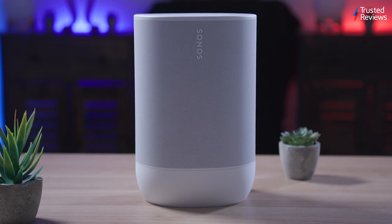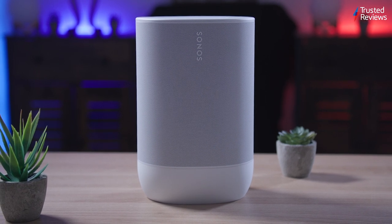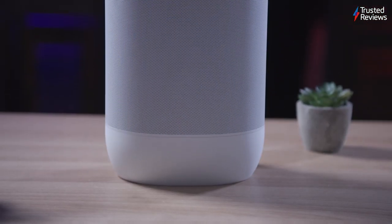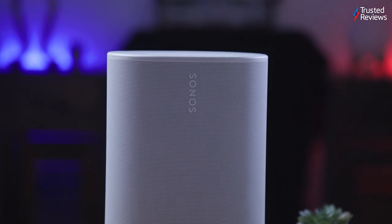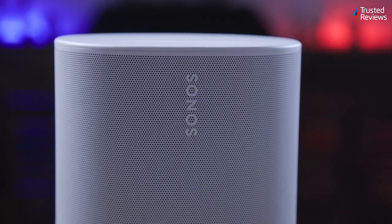Sonos ventured into the portable market with the original Move in 2019, but how good is the sequel? Here's our full, in-depth review. Instead of creating a compact, ultra-portable speaker, Sonos designed a portable speaker that maintained the style and audio quality of its traditional indoor speakers, plus adding a battery and some weather-resistant features. Now, Sonos has introduced the Sonos Move 2, bringing improvements in design, sound quality and battery life.